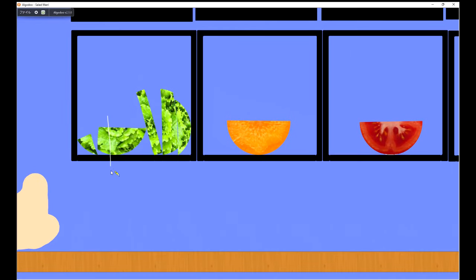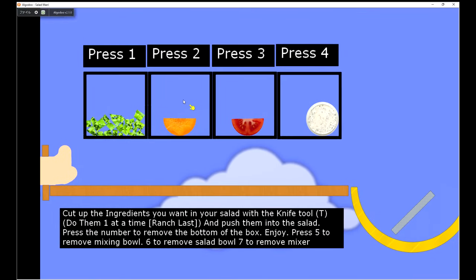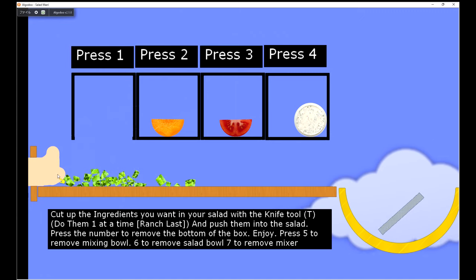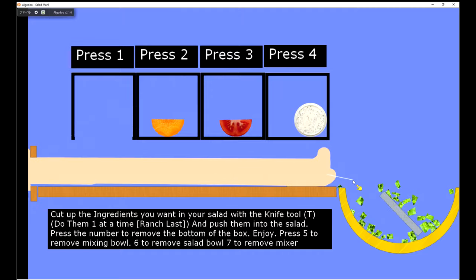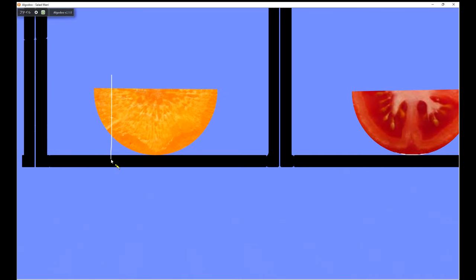I'm going to chop it up. Watch the cleanup — it's time when I'm going to fix it. I'm going to use my cream.